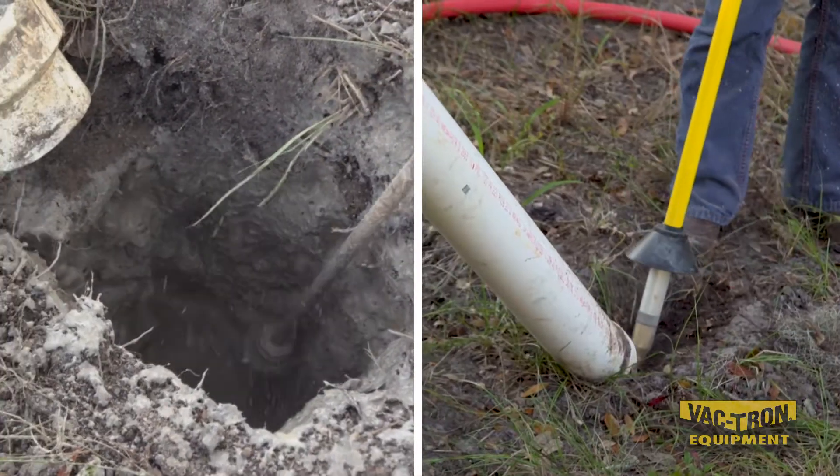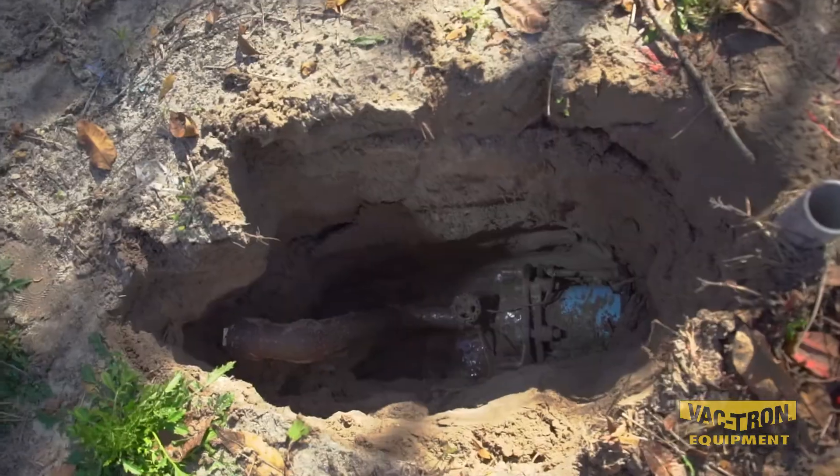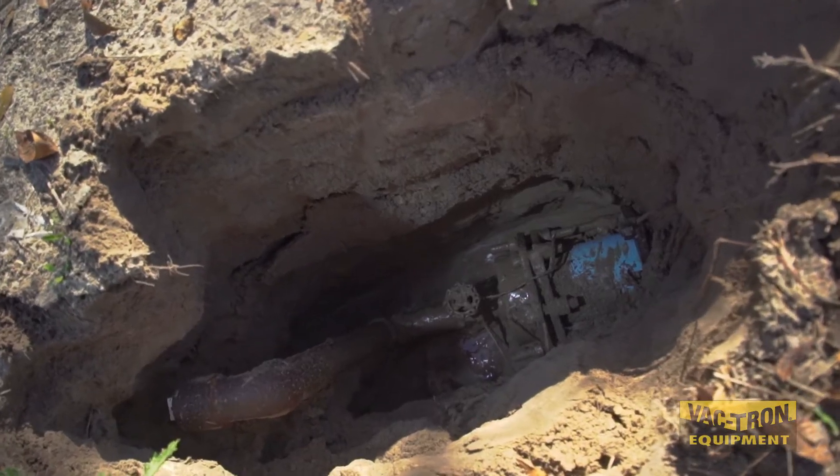Vacuum excavation is simply using vacuum, high-pressure water or air to break up the soil and suck a hole into the ground to find an underground utility.